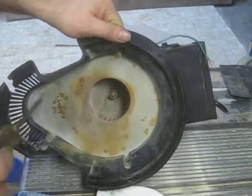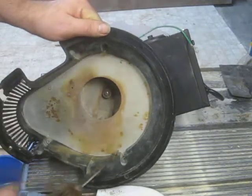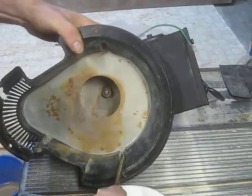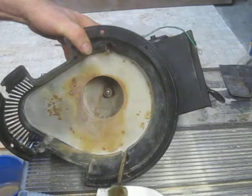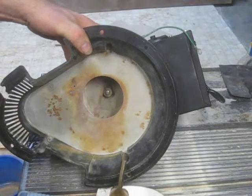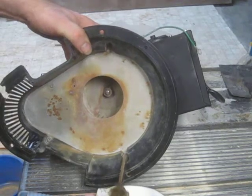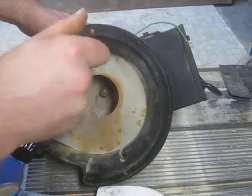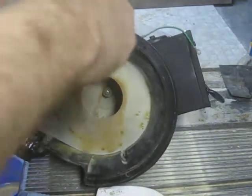There are four screws here, here, here, and here that need to come off to get this plate off. There was some sealant on this plate originally, but I scraped it off because I need to get it out — it's just around the edge.